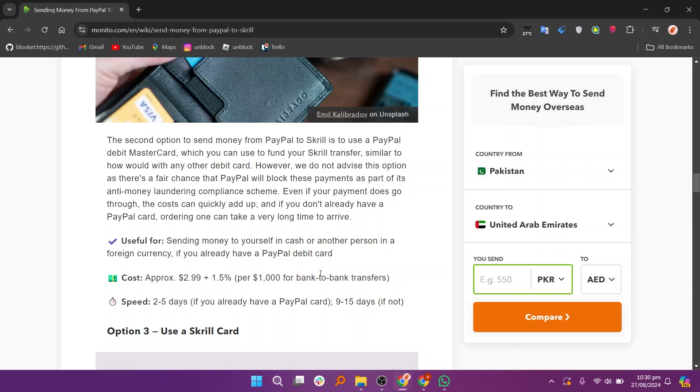The second option to send money from PayPal to Skrill is to use a PayPal debit Mastercard, which you can use to fund your Skrill transfer, similar to how it would with any other debit card. However, we do not advise this option as there's a fair chance that PayPal will block these payments as part of its anti-money laundering compliance scheme. Even if your payment does go through, the cost can quickly add up, and if you don't already have a PayPal card, ordering one can take a very long time to arrive.